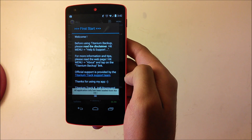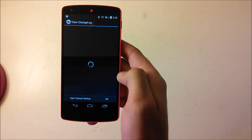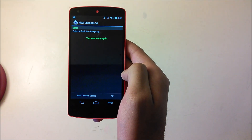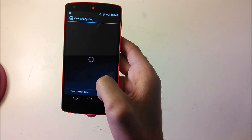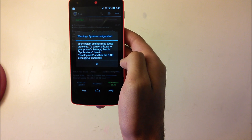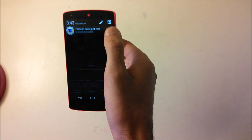Once you get the first start welcome screen, read the disclaimer and hit OK. Then it'll show you the change log — just hit OK. If you get a warning that your system settings may cause problems, go to your phone settings, then Applications, then Development, and tick the USB Debugging checkbox.